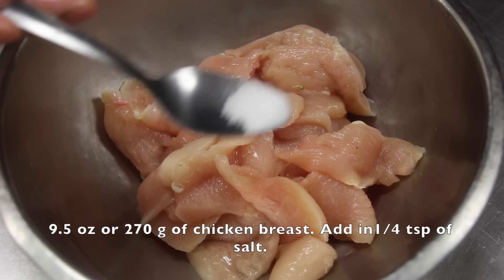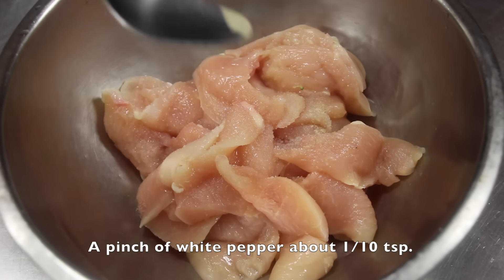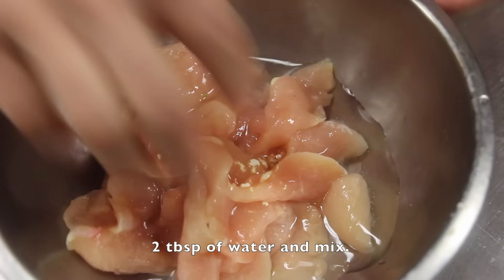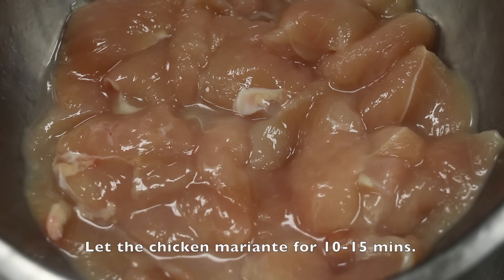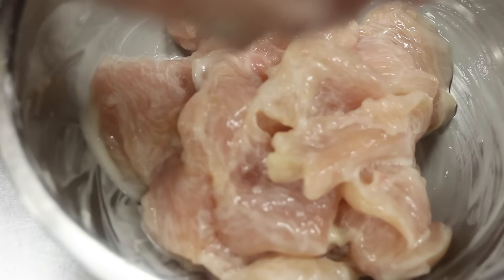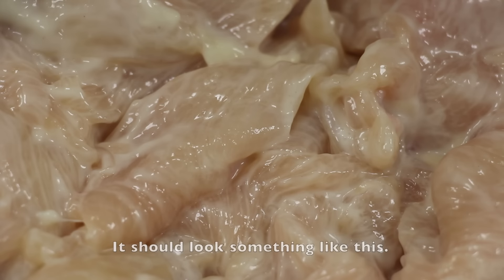To the chicken breast, add 1 fourth teaspoon of salt, a pinch of white pepper — about 1 tenth of a teaspoon — a dash of garlic powder, 2 pinches or 1 eighth teaspoon, and 2 tablespoons of water, and mix. Let the chicken marinate for about 10 to 15 minutes. After 10 to 15 minutes, add in 1 tablespoon of cornstarch and mix until all the cornstarch powder is gone. Then add in half a tablespoon of oil and mix until all the oil is gone.